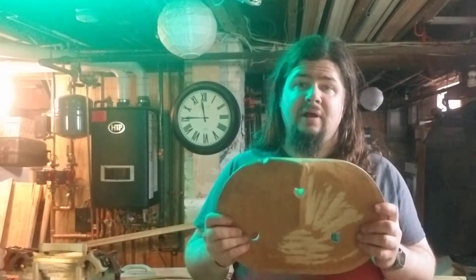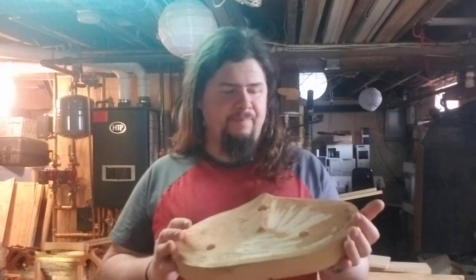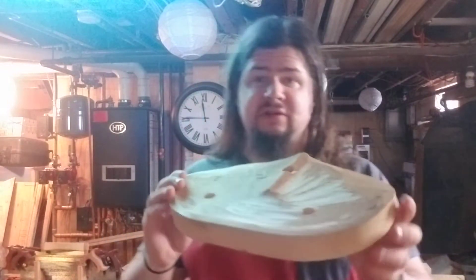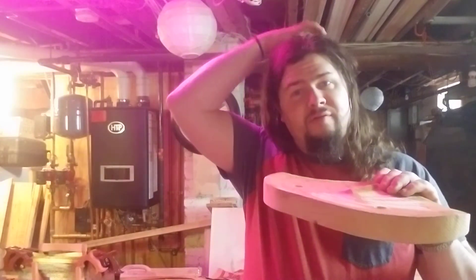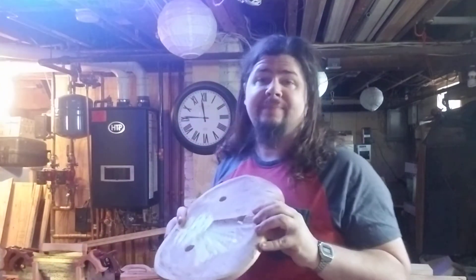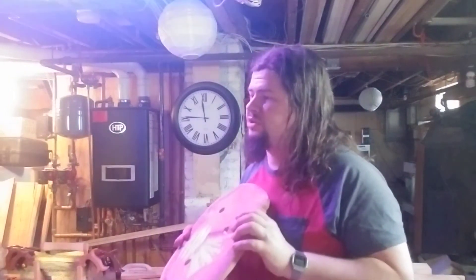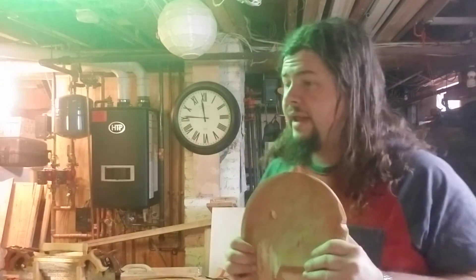This is a seat that I've started — you can see some fresh plane strokes on the otherwise slightly aged wood. This is a carved seat; you can see it's kind of in the shape of a butt. But you don't need to carve a seat — you could cut a circle out of a piece of pine. Pine is a good wood; something soft and thick is traditionally used for the seat. You could get a 2x12 or a 2x10 from your local lumber yard.